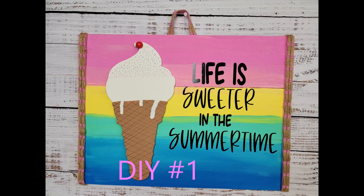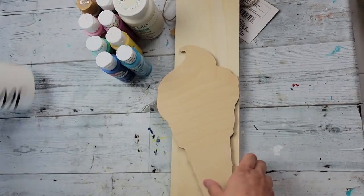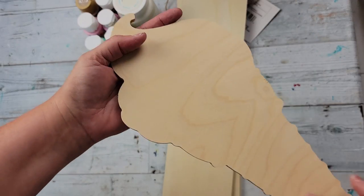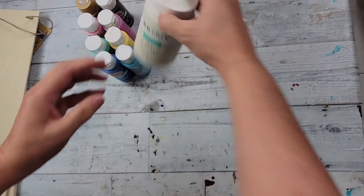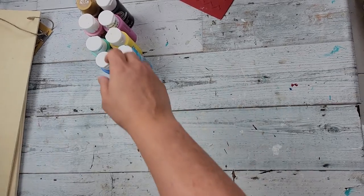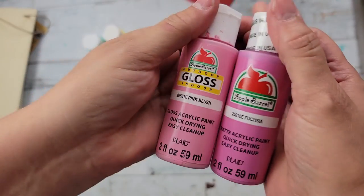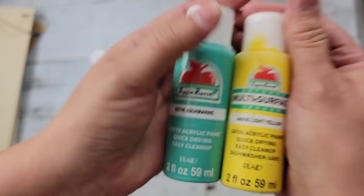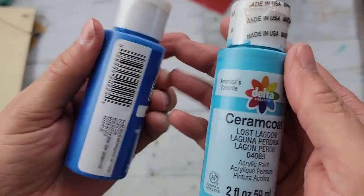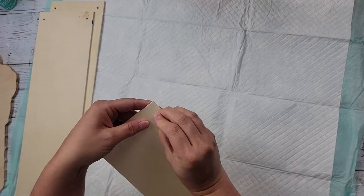Here's DIY number one. For this DIY I'm going to use a decal I created on my Cricut, this wood ice cream cone I got from Woodpeckers Craft (link in the description box), three wood planks from Dollar Tree, my Waverly chalk paint in the color Plaster, Coffee Latte, and Burnt Umber, and then I have Fuchsia, Pink Blush, Light Yellow, Aquamarine, Lagoon, and Bright Blue — all those colors will be in my description box as well.